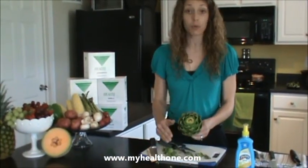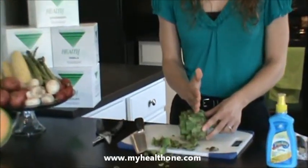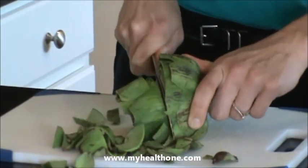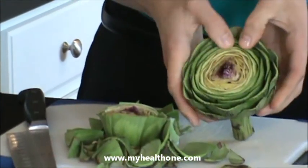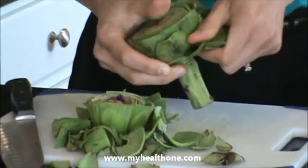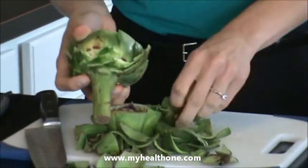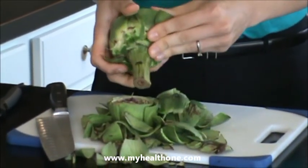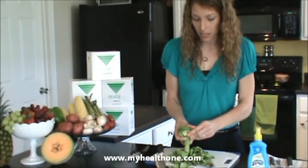If we were going to steam it, I would remove the base and do that on the stove. Instead, we're going to go ahead and get to the heart of the artichoke. To do this, I'm going to remove more of the top — about two-thirds of the artichoke body. All the excess leaves surrounding the yellow portion should be removed. The artichoke has a thistle on the inside which we'll need to remove as well. Artichoke hearts can be used in a variety of dishes, such as a dip, pasta, or another type of sauce to add a distinct flavor.